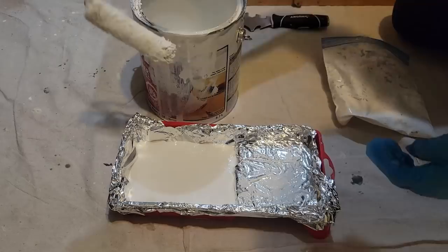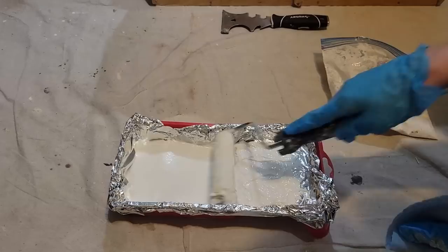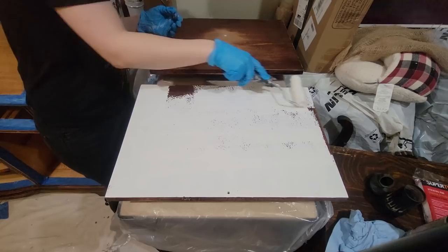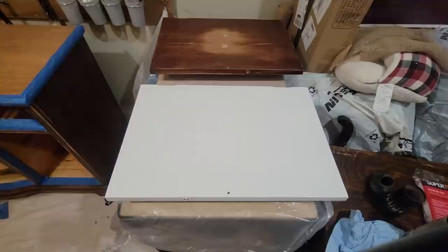We are finally ready to prime. I am using Zinsser's BIN Shellac-base primer — this is really great for bleed-throughs, and with mahogany we are definitely going to get some bleed-through if I've sanded down too much with the scuff sanding. As always, I'm just using a 4-inch microfiber roller. I reuse this roller many times — I just keep it in the fridge between projects and it still works great.